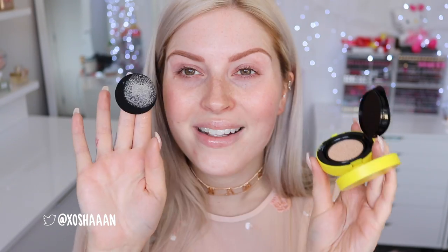So I'm gonna use the little Pokeball sponge and just press it in. I need to prime half my face first — I'm just gonna use my Marc Jacobs coconut primer on half of my face, just to see if there's any difference with the application and longevity of this makeup. Let's do it unprimed first.